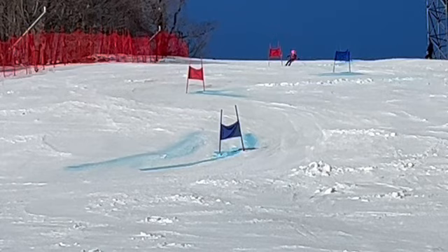I think we really learned that we can't put ourselves in a hole after the first run. It's a two-run race, and we've got to be going for it on each run.